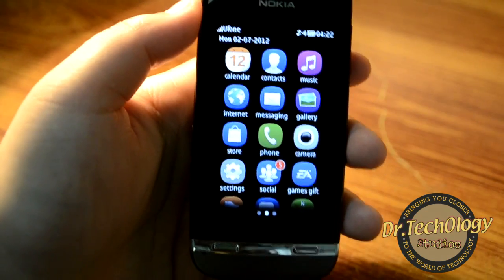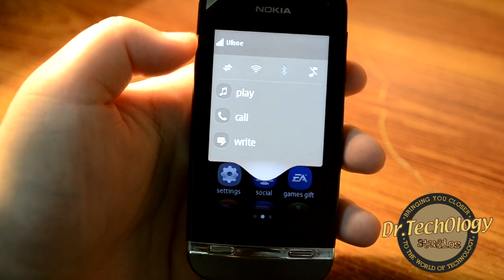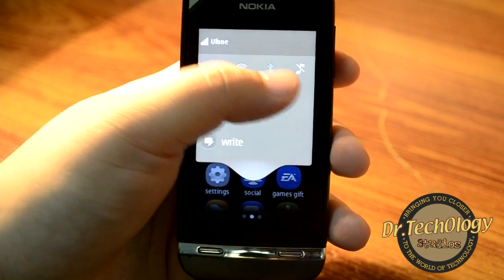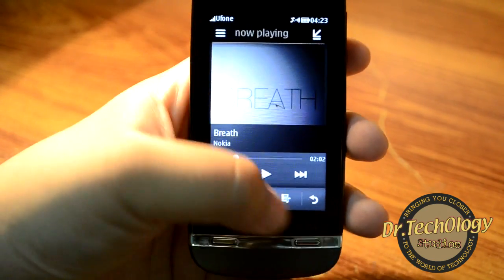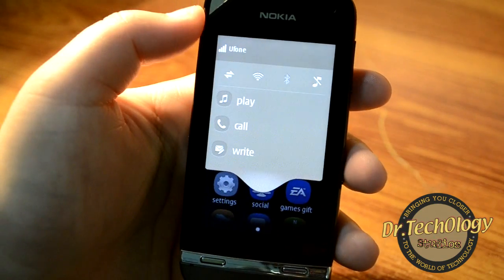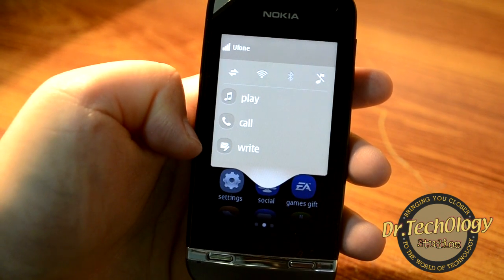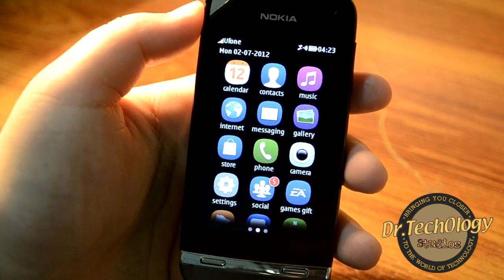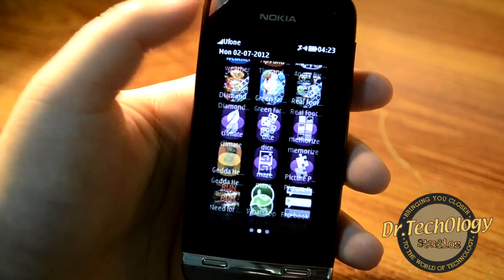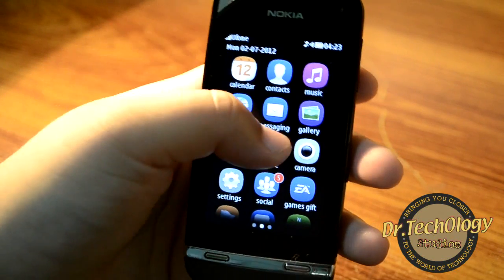We have the drop-down menu with our SIM information, data information, Wi-Fi, Bluetooth, and sound information. The touch is very responsive and we also have a play option to play music, call somebody, or write a message right from here. The drop-down menu is pretty convenient and I like to use it a lot.